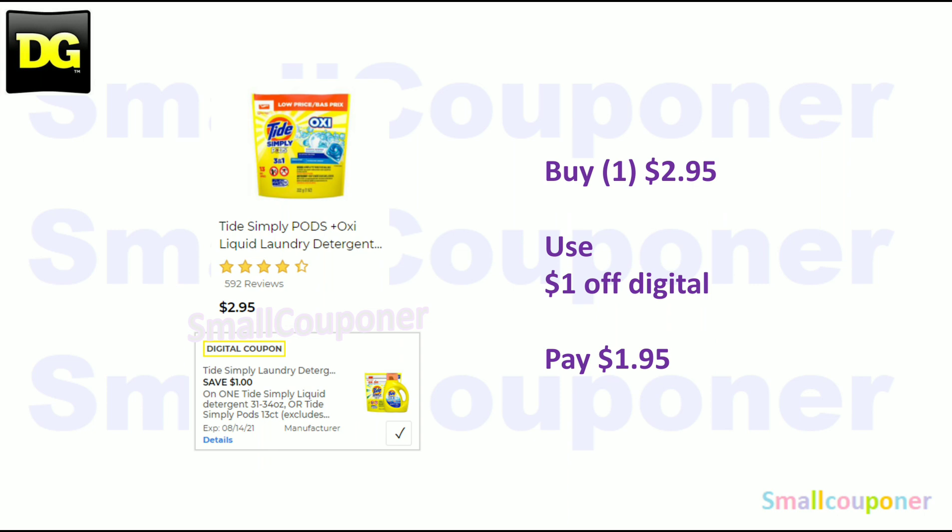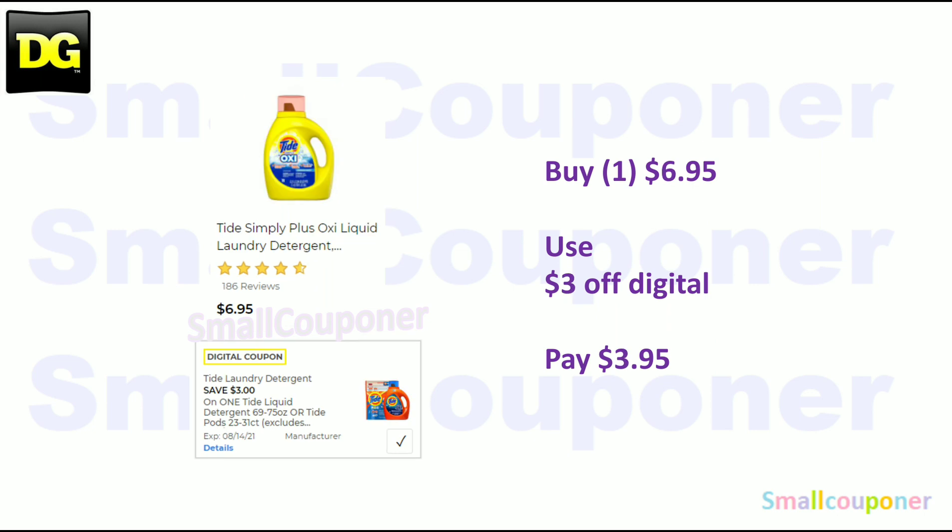The Tide Simply — these are $2.95. Use the $1 off digital and pay $1.95. The Tide Simply Plus Oxy — these are the 75-ounce size; you must get this particular one because this digital is glitching on other products. These are $6.95. Use the $3 off digital and pay $3.95.